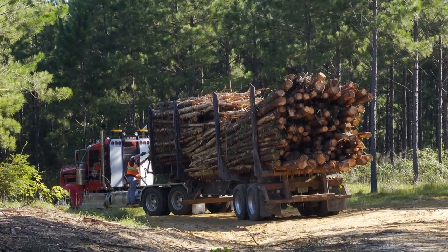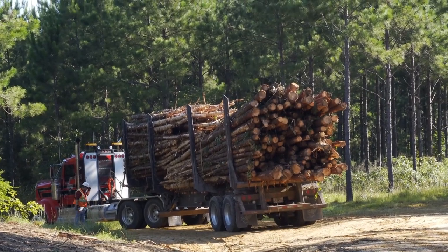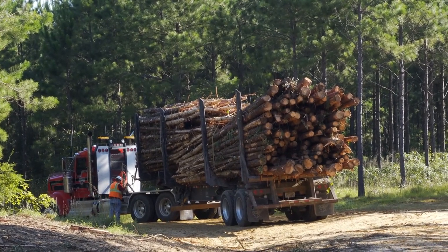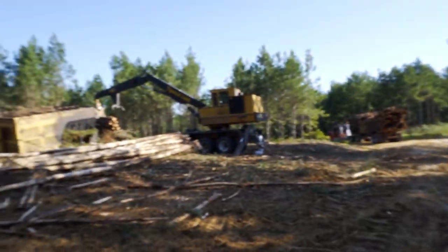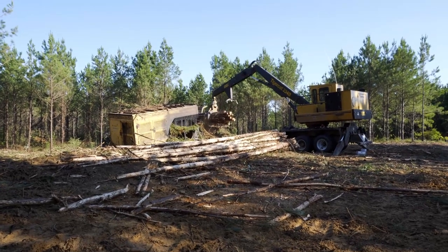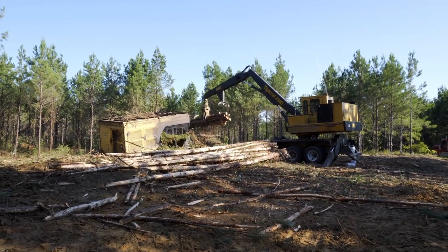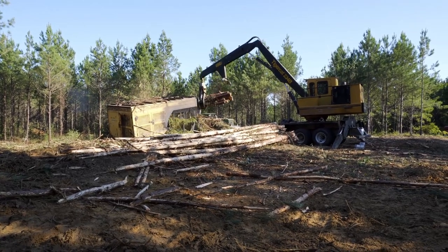We all just look at that fine premium load of pulpwood there. Some rough stuff. We'll let y'all stay out here and watch the loader for just a couple of minutes. I'm going to try and get a little variety of everything.